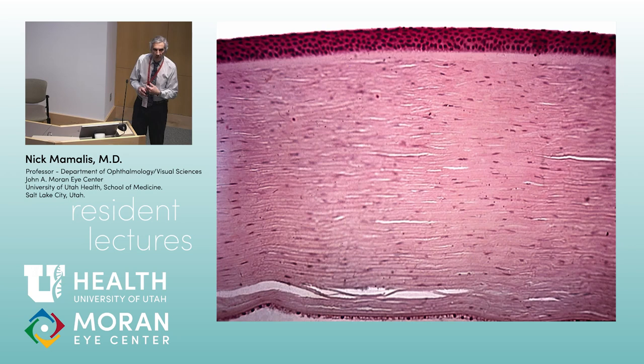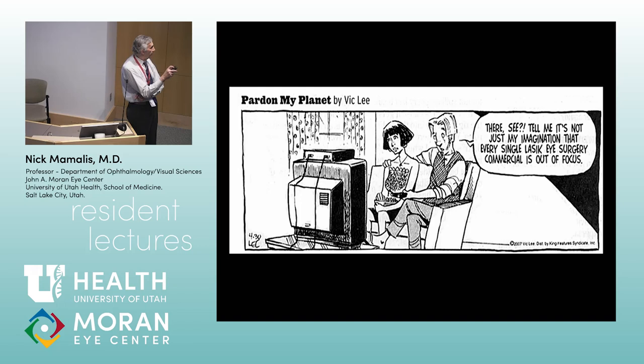Cornea. The layers are epithelium on top, then Bowman's layer, then stroma in the middle, Descemet's membrane, and endothelium. Of these layers, Descemet's membrane is PAS positive. Remember, Bowman's is not a basement membrane — it's just condensed stroma. If Bowman's gets damaged, it does not regrow. Descemet's is a true basement membrane, so if it breaks or ruptures, endothelial cells can slide over and lay down new Descemet's.